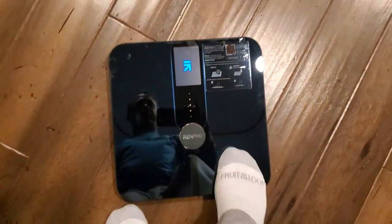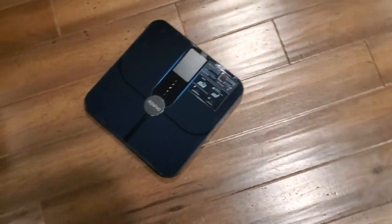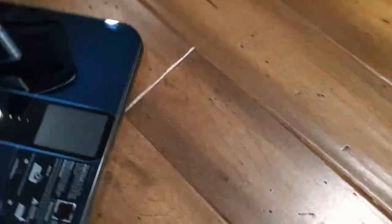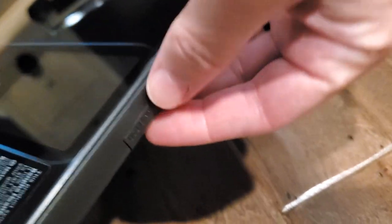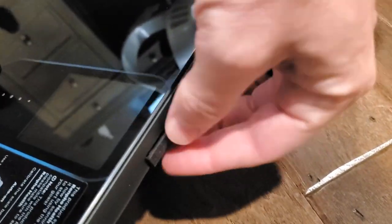Just be aware again that this is slippery. It's clean looking, super nice. I love the ability to have a rechargeable digital scale. For rechargeability, all you do is pop this out in the back and you'll have a USB-C charging port through there.